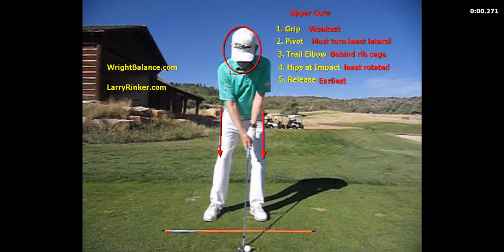So putting this all together: the upper core player will have the weakest grip. Their pivot will have the most turn in the trail hip with the least amount of lateral motion. The trail elbow will be behind the rib cage. The hips at impact will be the least rotated. And they will have the earliest release.